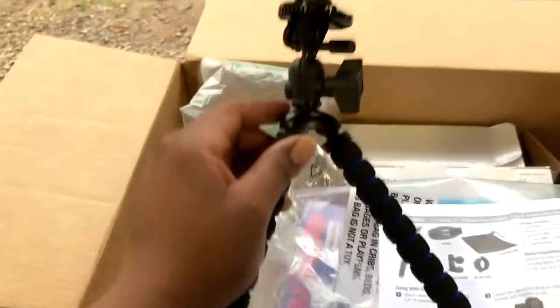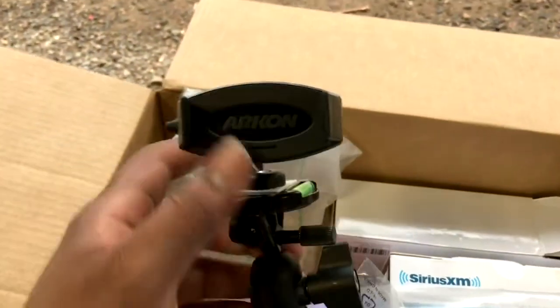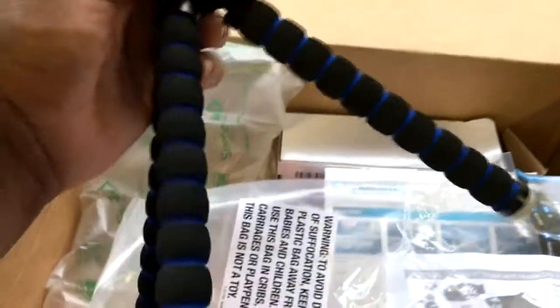Here's the cell phone tripod. It's pretty heavy duty for how small it is. You just put your phone in here — this right here slides out and you put your phone in it. Set it up on the tripod. I have a link in the description where you can get one of these.